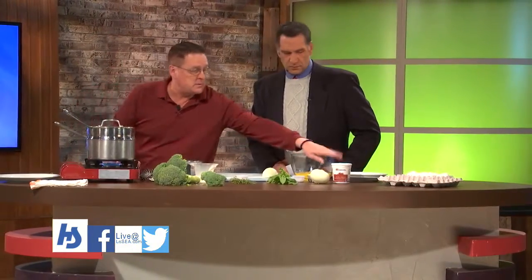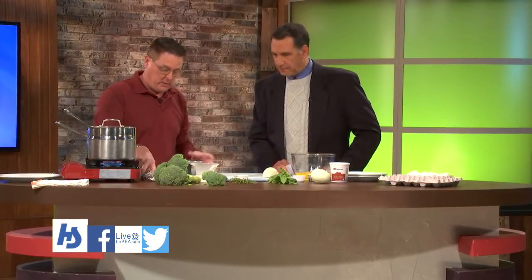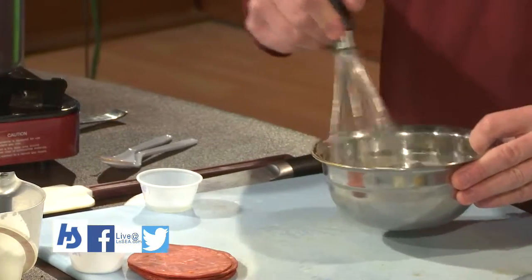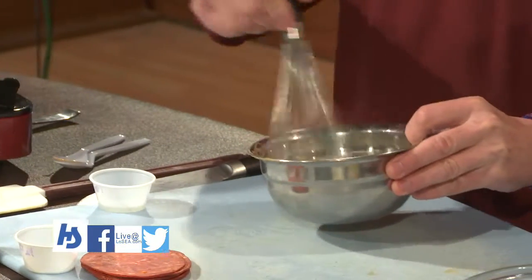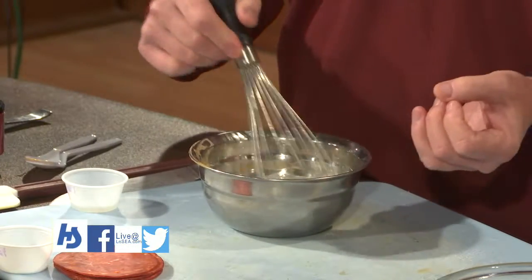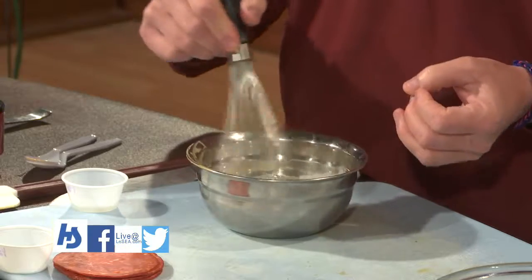The first thing I have here is a tablespoon of sun-dried tomato pesto, and I just want to get that broken down in a third cup of heavy cream. One thing about these dishes: when you bake them like that, you need the fat. If you use skim milk, it's gonna get watery — no custard, just really wet. You don't want that.